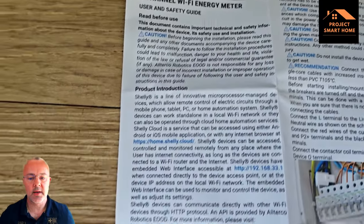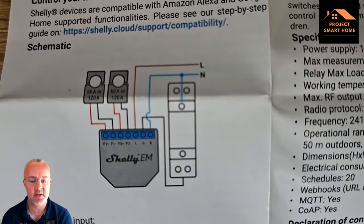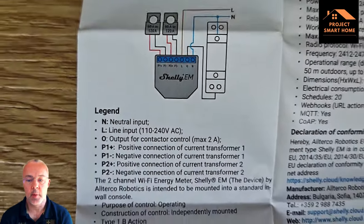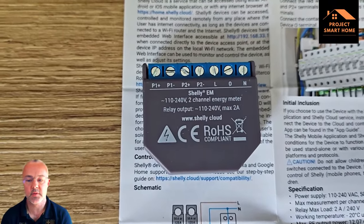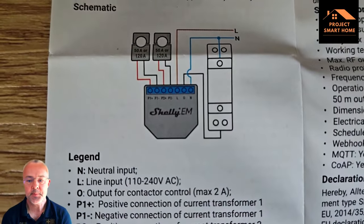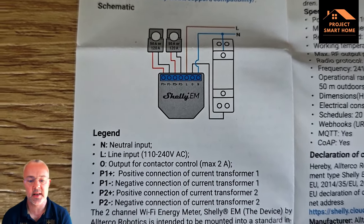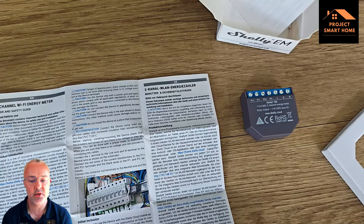Just quickly looking at the instructions — it comes with a wiring diagram. It's pretty straightforward: you just need a permanent live and neutral to provide power for the Shelly. I would probably recommend that you get an electrician to do this work, because it is dangerous messing around inside fuse boards. You just need to get that permanent live and neutral onto the Shelly device and then use the P1 or P2 positive and negative connections to connect the current transformer.